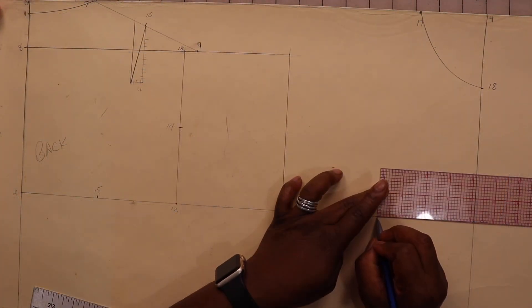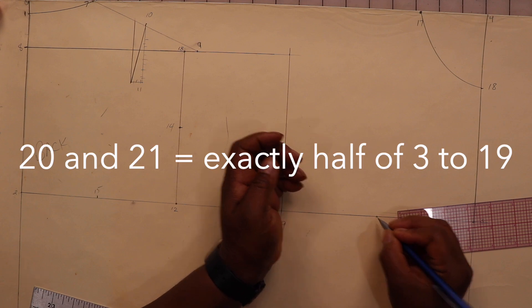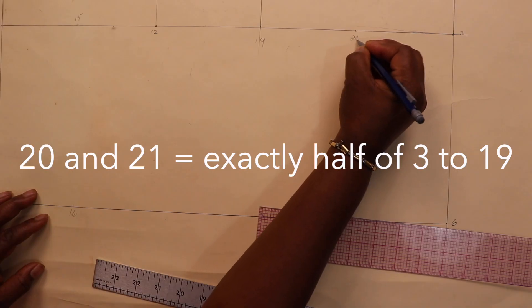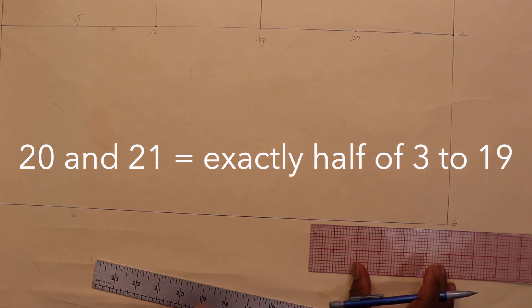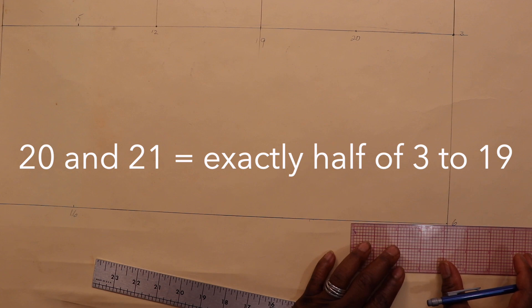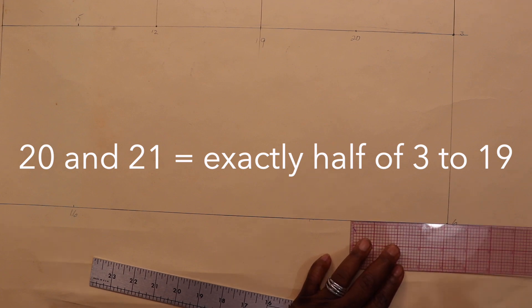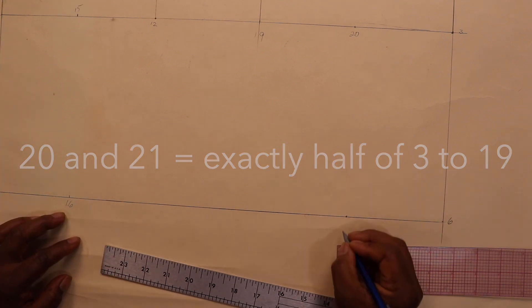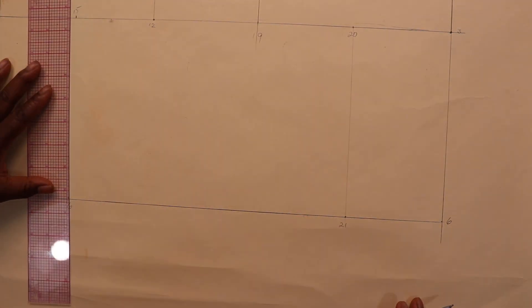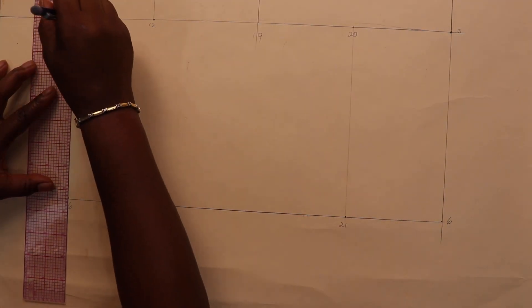Find a point that is exactly halfway between three and nineteen and mark it point twenty. Then move down to the waist and mark a point that is the same distance, labeling it point twenty-one. Go ahead and lightly draw in these lines because they're going to be temporary.